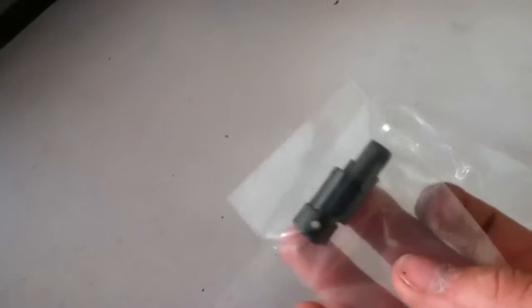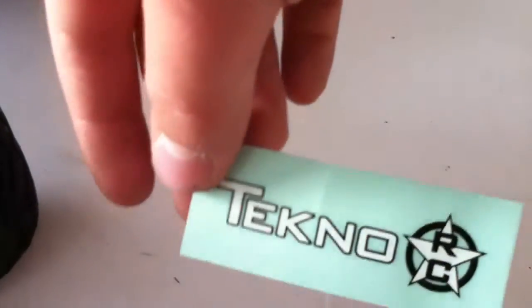In the package we have the hardware, or the end pieces. We also have some spacers, washers, and a grub screw. And then a TechnoRC sticker.